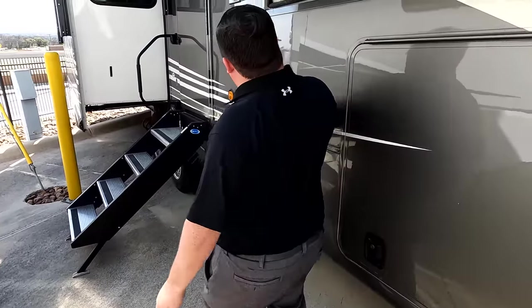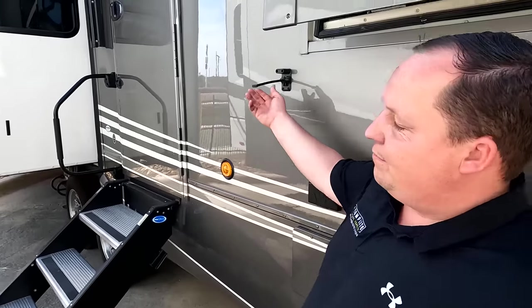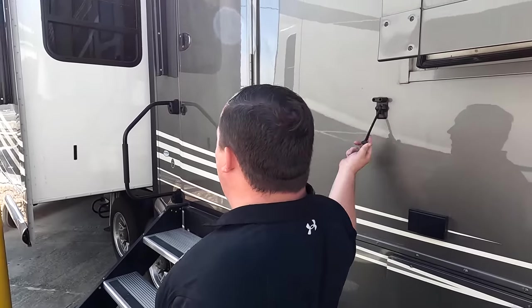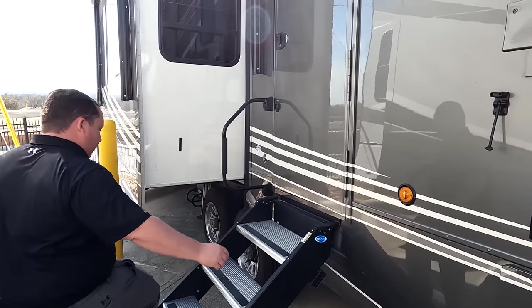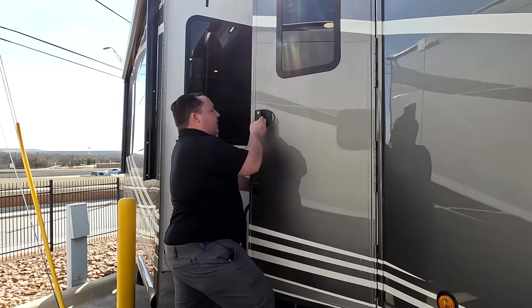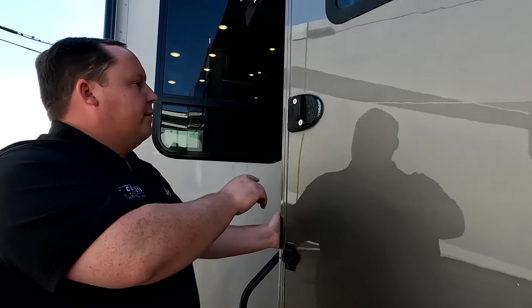Power on the outside — honestly I hate those on travel trailers. But you do have the RV Lock keyless entry system, which is nice.